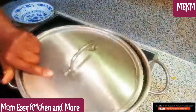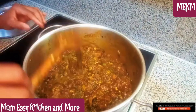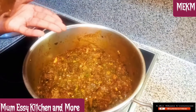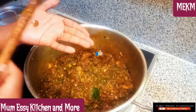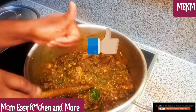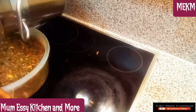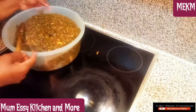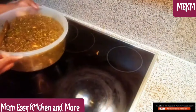Cover the pot and allow this to simmer for two minutes on low heat, then taste to see if everything is intact. I tasted two times and enjoyed every bit of it — thumbs up this video because it is worth it! Please leave a comment. I'm transferring this soup into a bowl so it will not cook further from the heat, leaving everything fresh as expected.